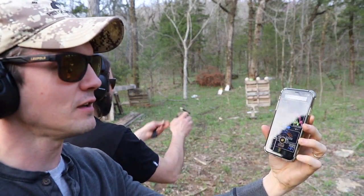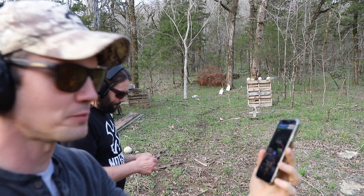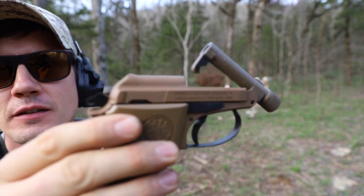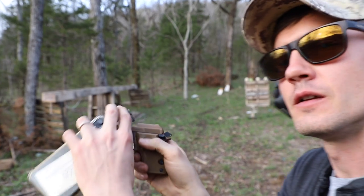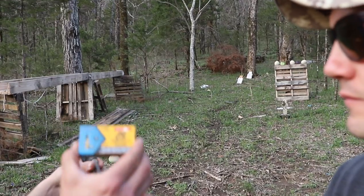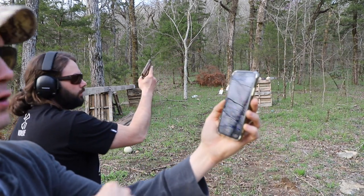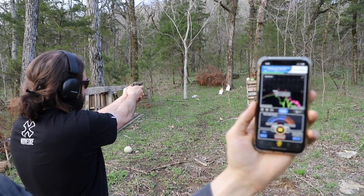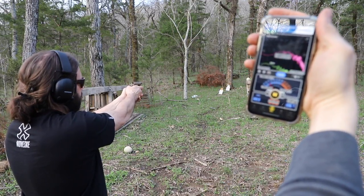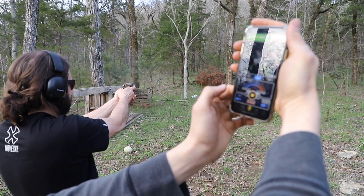So we got a measurement of 113 without the suppressor with the standard velocity — high velocity. Are we going to do some subsonics also? Yeah. Subsonics are up next, let's reset this. The subsonic is not suppressed. He's loading up another mag, we'll give you some close-ups of the gun. Aguila Super Extra Subsonic. Alright, we're hot — fire in the hole, shoot in the grass. Got a reading? 106. 109.